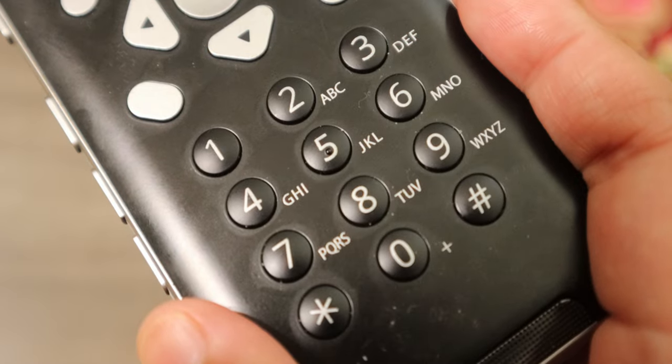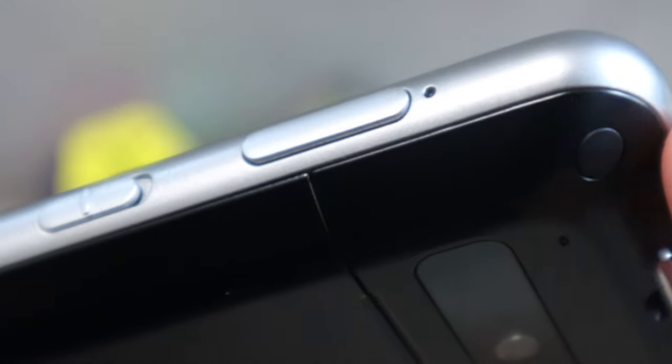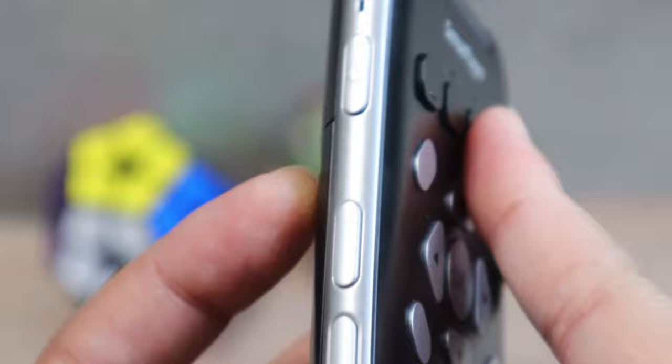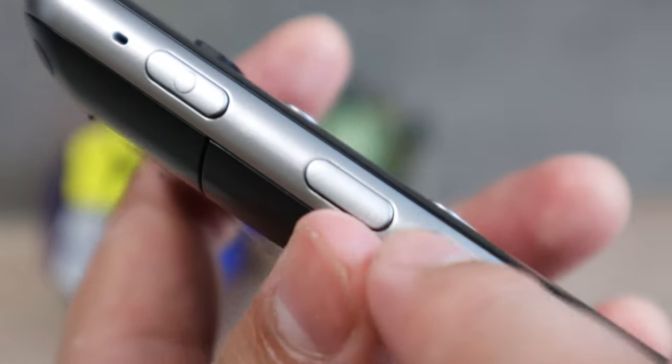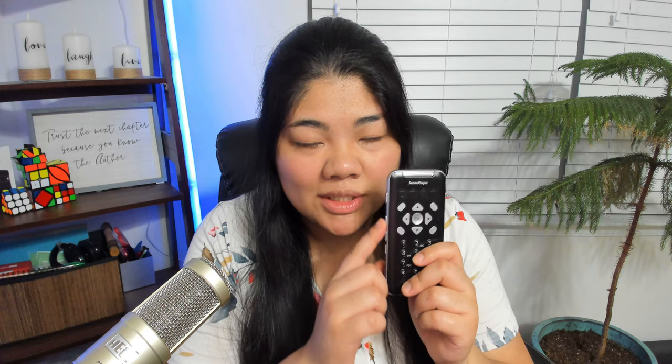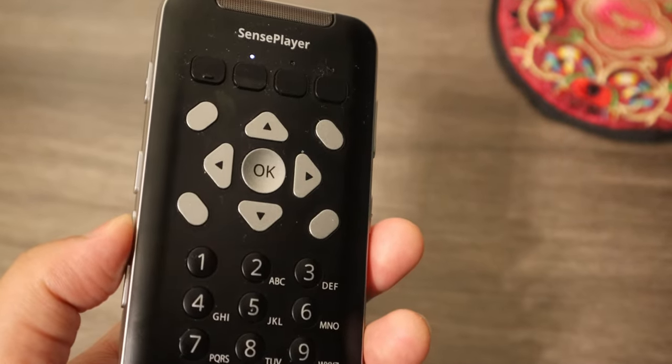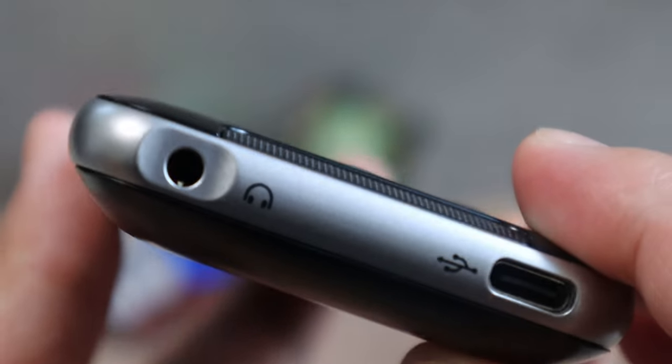The bottom section is your group of T9 buttons: one through nine, star, zero, and pound. On the right edge you have the power button and below that is the lock slide switch. On the left edge you have the record button and then what HIMSS calls the voice control button — this button cycles you through volume, pitch, equalizer, and different settings depending on what app you're in — and below that are the volume keys. For example, if you keep pressing the voice control button and go to pitch, you can use the volume keys to adjust the pitch. Right below the volume buttons on the left edge is the microSD card slot. On the bottom edge you have the headphone jack on the left and the USB-C port on the right.